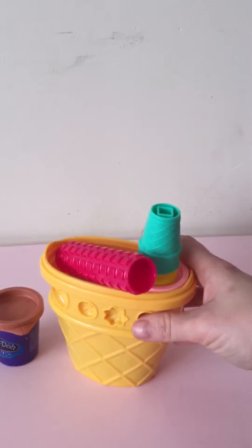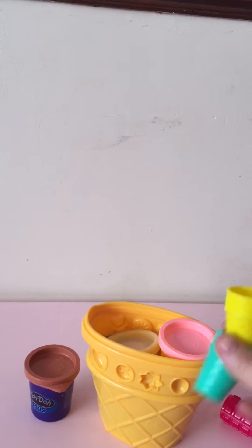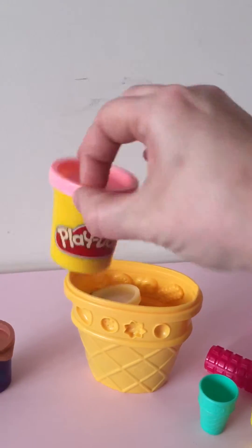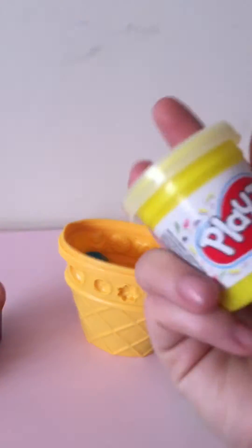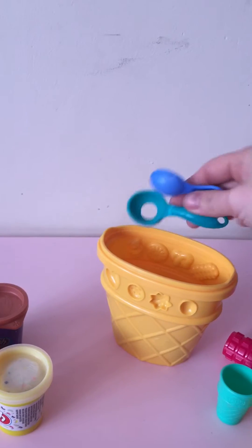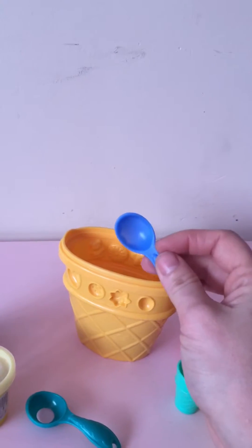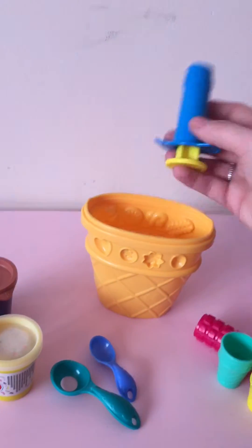My daughter has already played with this. It comes with a rolling pin, two ice cream cups, brown play-doh, pink play-doh, and a sprinkle kind of play-doh which is pretty cool. It also comes with a scooping spoon with a hole in it so you can make a scoop, and an eating spoon — I don't quite understand the randomness of that one.